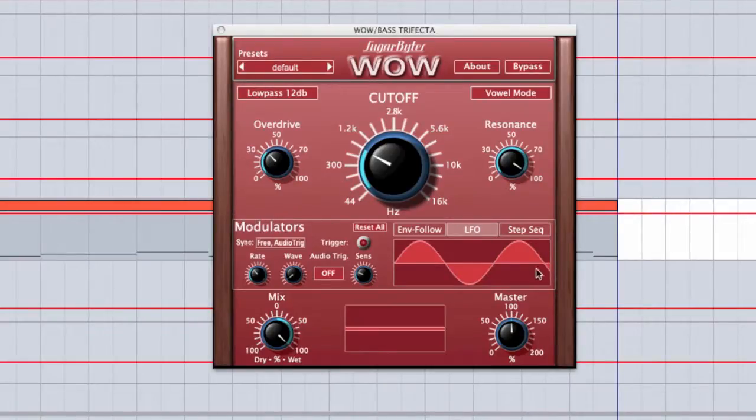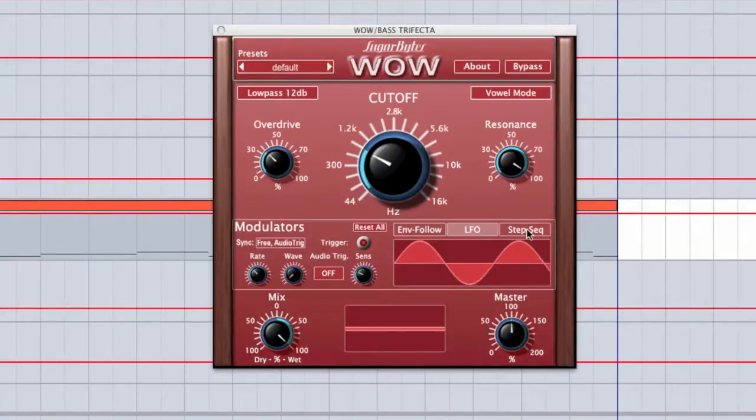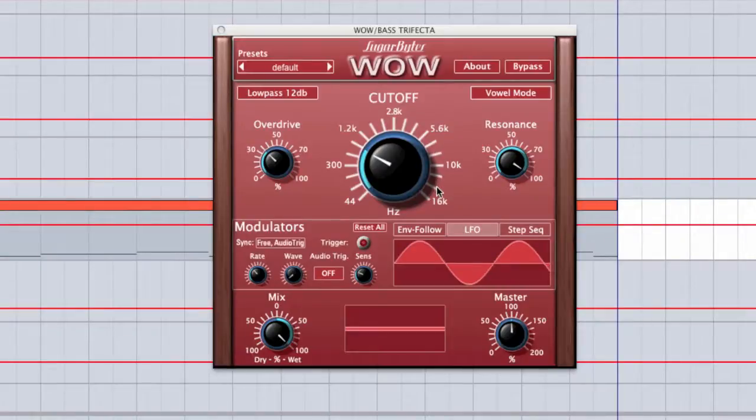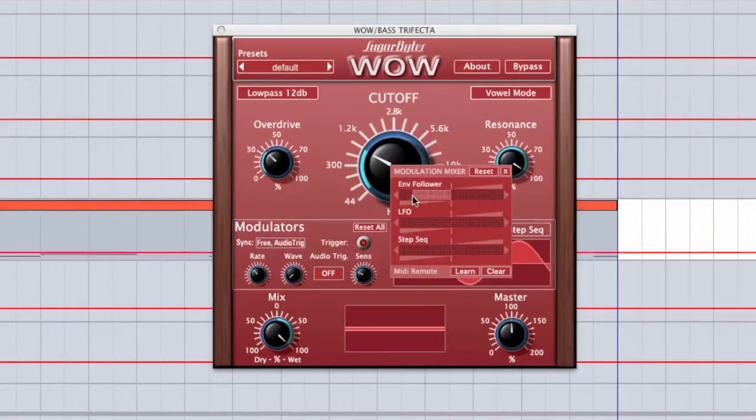Now we'll move down into the modulation matrix, and this is where stuff really gets fun. We have a couple of different options: an envelope follower that reads the incoming audio stream and modulates parameters based on the audio signal, an LFO, and a user-controlled step sequencer. To modulate any parameter, you simply right-click on it, and it brings up a window where you can control the degree of modulation for any of the parameters. If you want to reset, you just click the reset button.